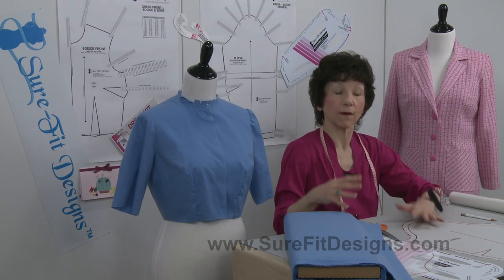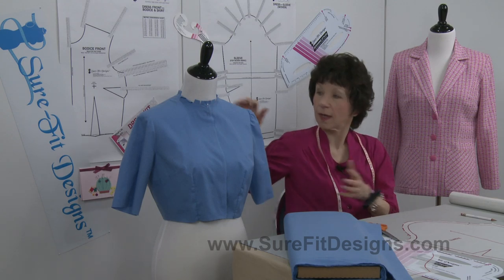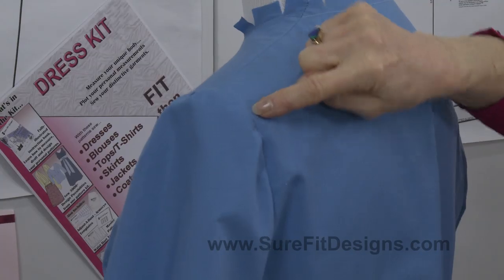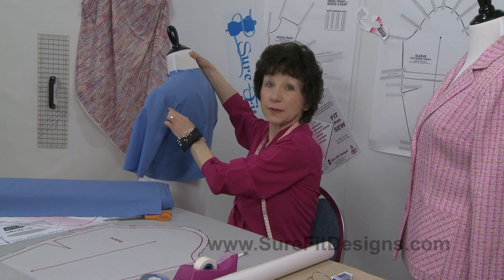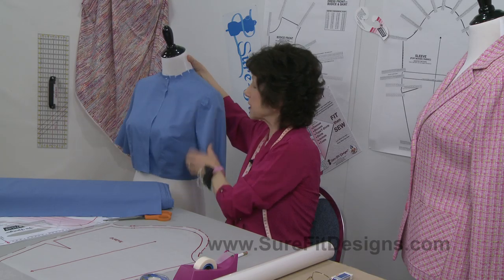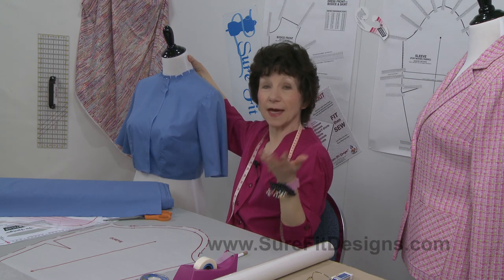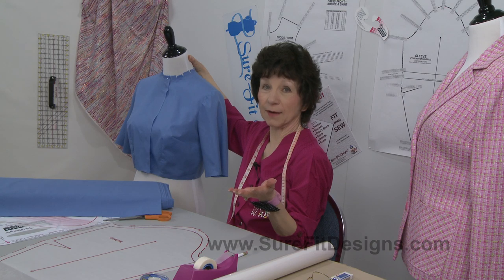Sometimes when sewing a sleeve into an armhole you end up having puckers on the front of the cap, or maybe on the back of the cap as well. For some people that might be acceptable, but it isn't for me — I really like to have a nice smooth cap going in there.